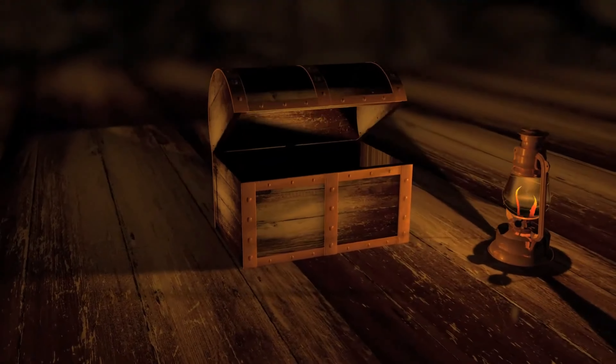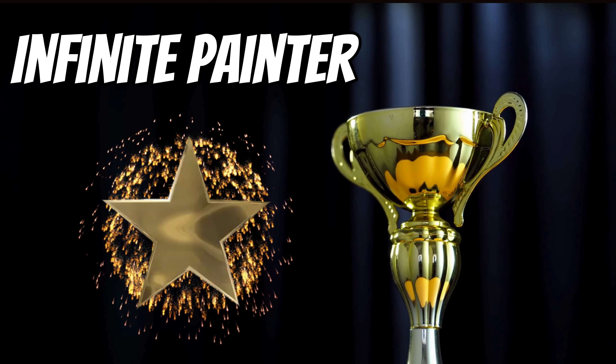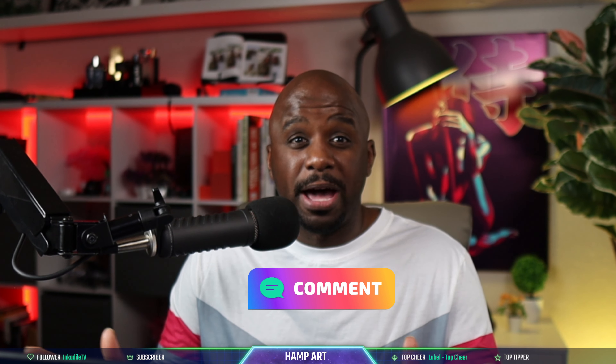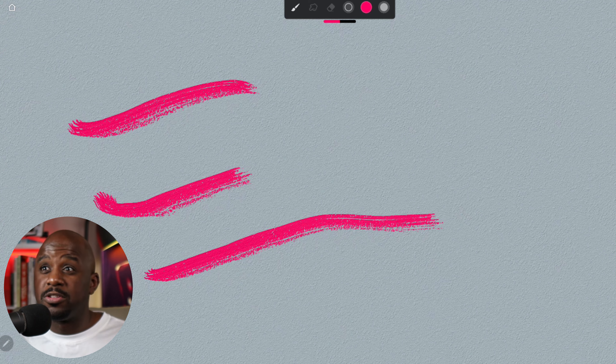Drum roll please. Overall, Infinite Painter I'm going to give a four out of five. This is just an excellent drawing application. At $10 you unlock everything — wide selection of brushes, you can create your own brushes, community brushes are available. The performance just really set the standard for how brushes should perform. The realistic look of the pencil tool and paint was crazy — it was like I was actually painting.